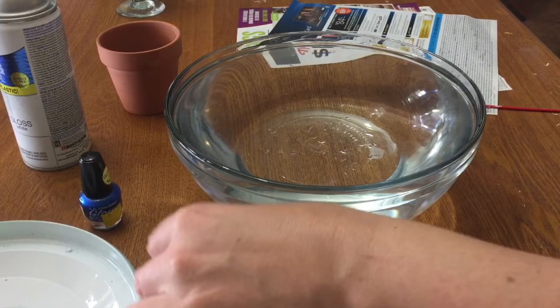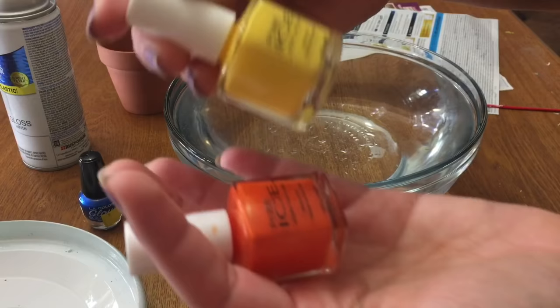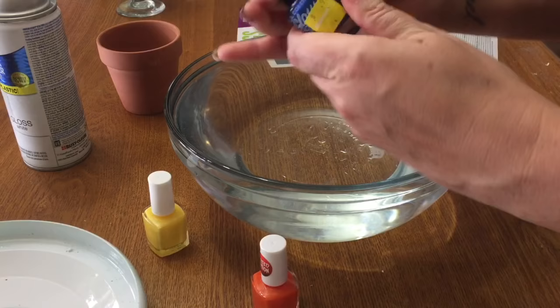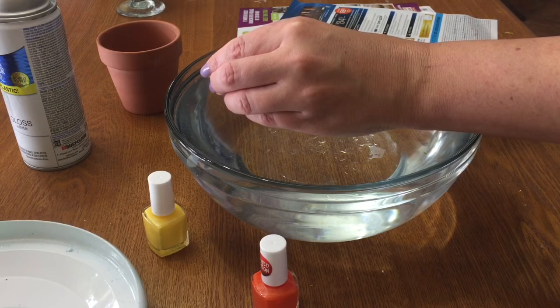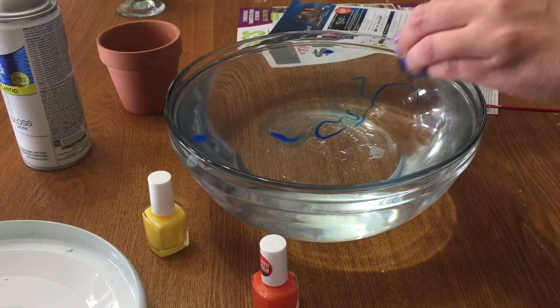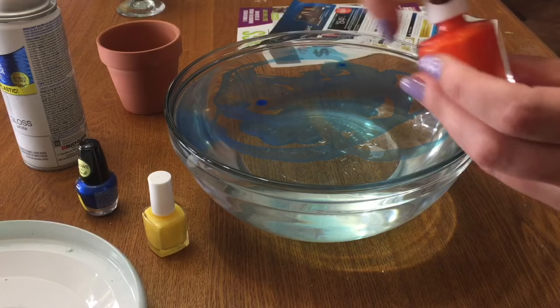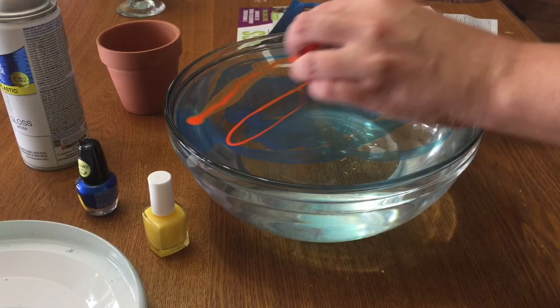For your nail polish, I've found that the quick-dry stuff like from Sally Hansen does not work very well. Just use your plain old, takes-a-long-time-to-dry nail polish. This is Pure Ice from Walmart; this is Ellie Colors — you can get this at the Dollar Tree. On this one I'm going to try blue and orange. Just shake your polish up, then pour some into the water in a swirl. I know it looks like it's just dissipating and thinned out, but once you get it onto your little flower pot it's going to look a lot different — believe me, I've been doing a bunch of these.